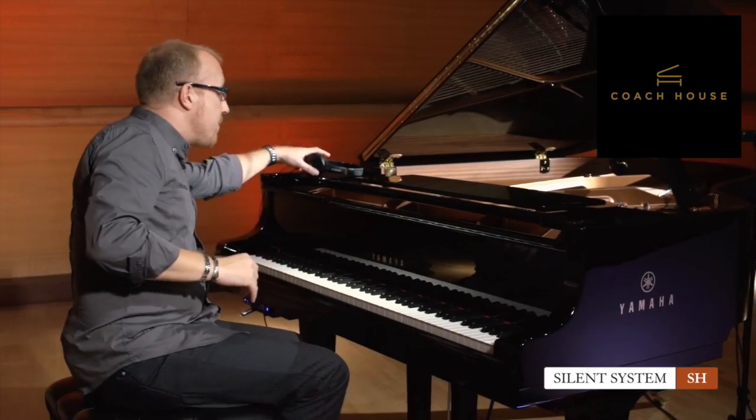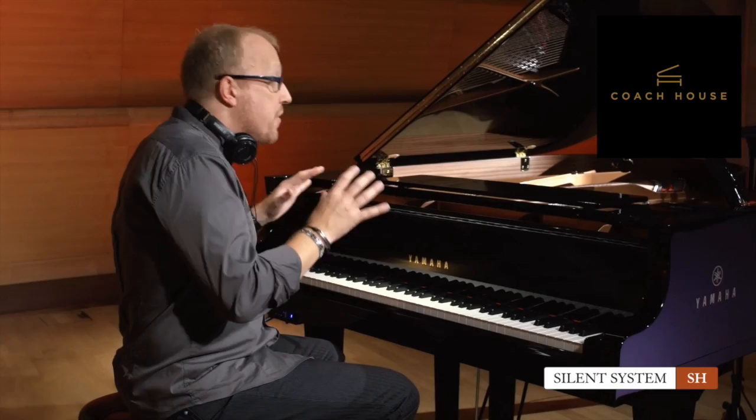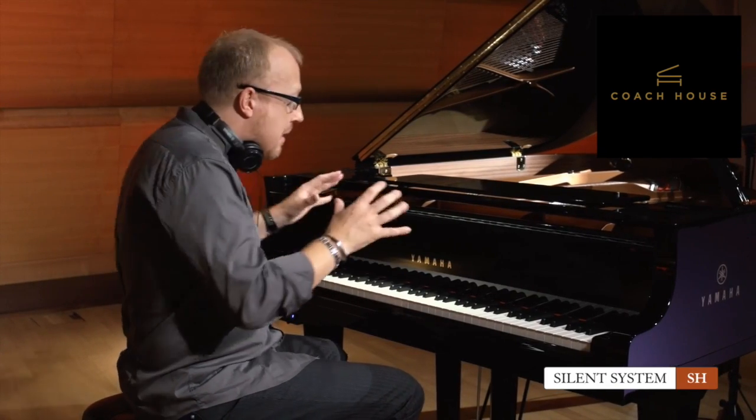That's why you can have a headset connected to the tone module. As soon as I do that, I will hear a piano sound. But this is not just any piano sound — this is actually a sample from the flagship concert grand from Yamaha, the CFX. Yamaha has recorded this concert grand using a very special binaural recording technique. When you sit here, it really feels as if you're playing the actual CFX, and that is great fun day and night.